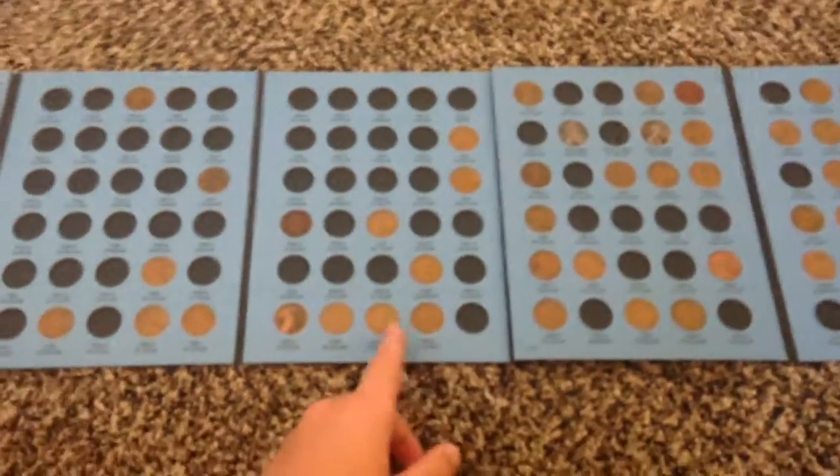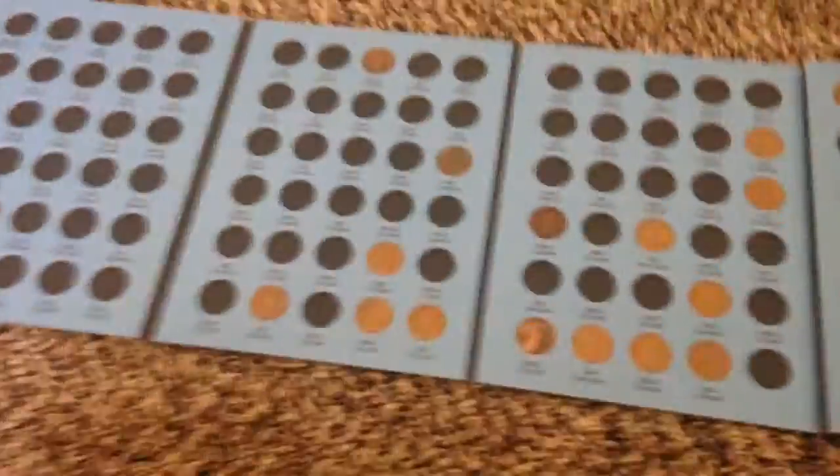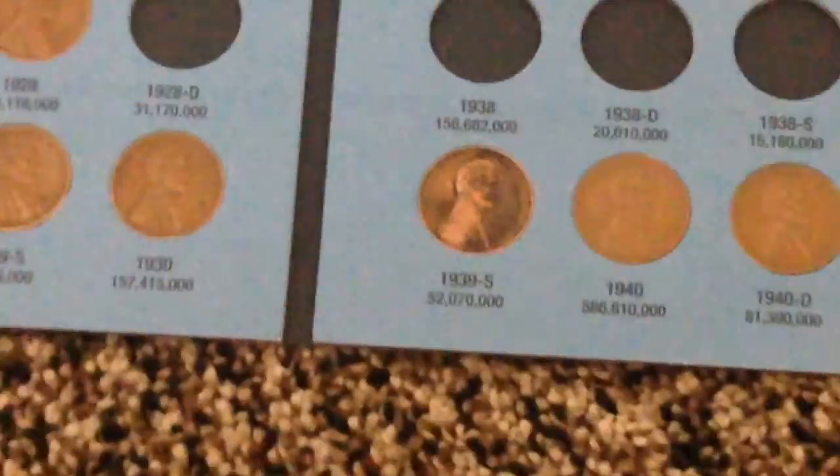What's up guys, this is Erasure954 here. Today, I'll be telling you guys what to look for coin roll hunting pennies.